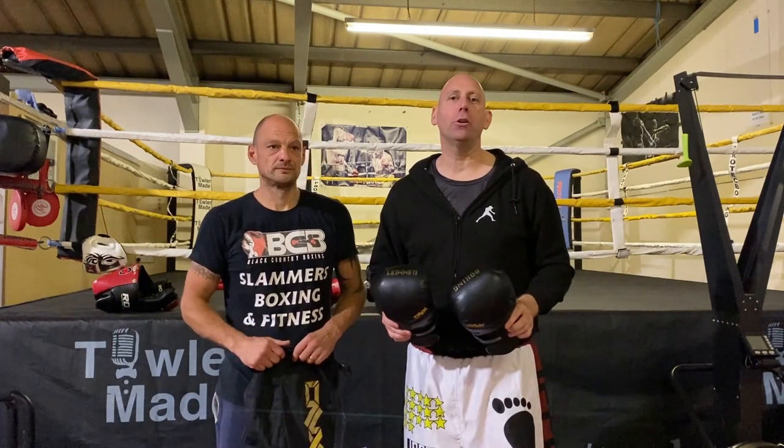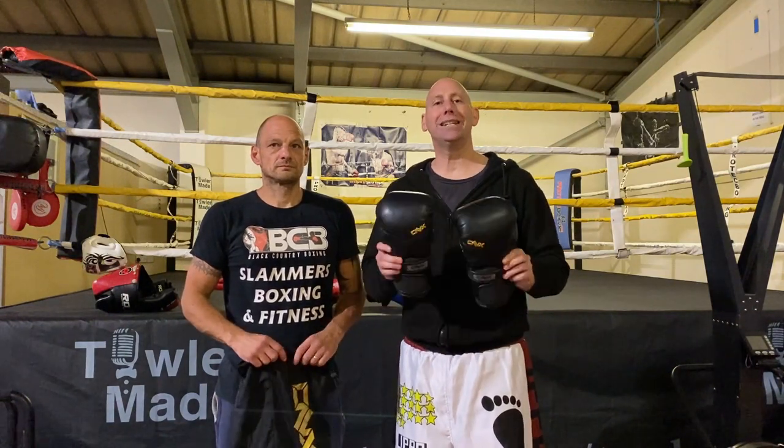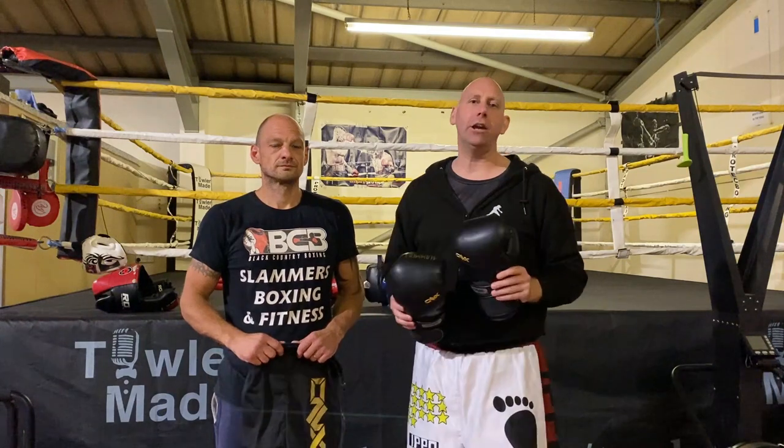Hello and welcome to Fit2Box channel. I'm Simon, former amateur boxer and current amateur boxing coach. Today I am at Slammer's Boxing and Fitness gym with Kieran Grey.